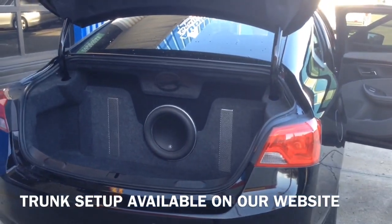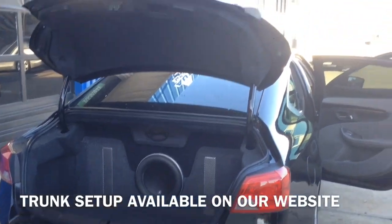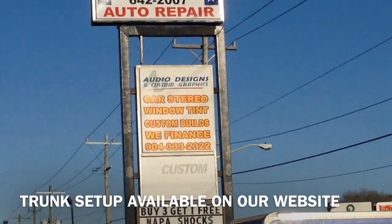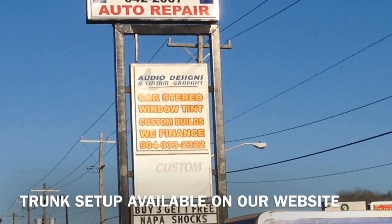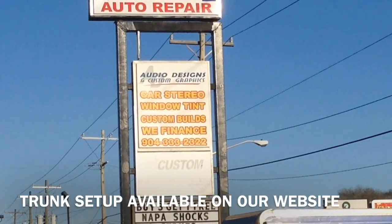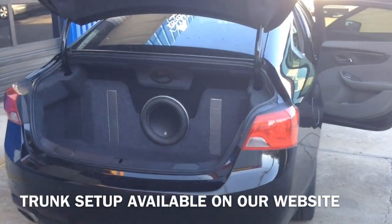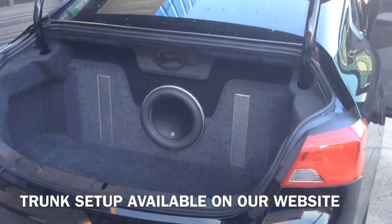If you're in Jacksonville, give us a call at 904-333-2322. Check us out online at store.audiodesigncg.com. Check us out on Instagram — Audio Designs 75. Check our YouTube channel out as well.